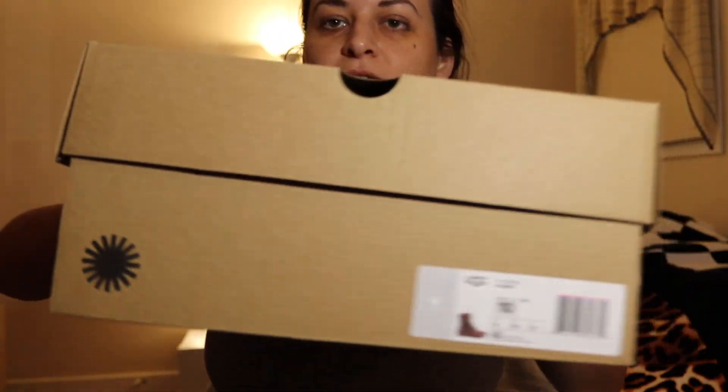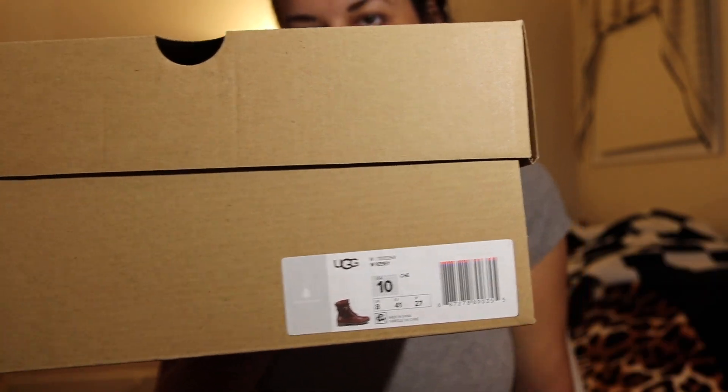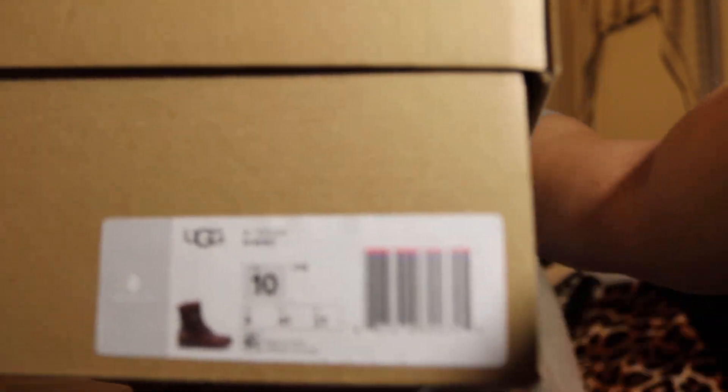The box looks like this. Here is my Wonderland size 10. I don't know if the other one was size 10 too — I think so. And these ones come also with paper.